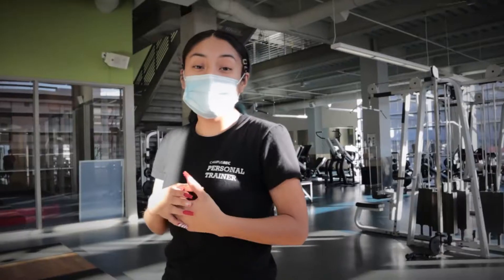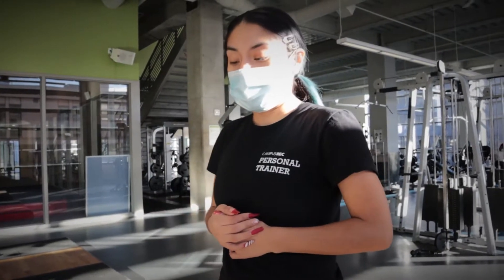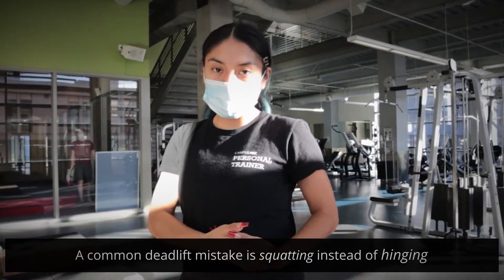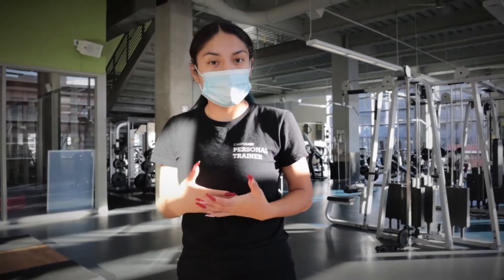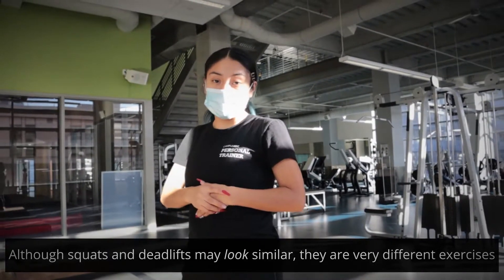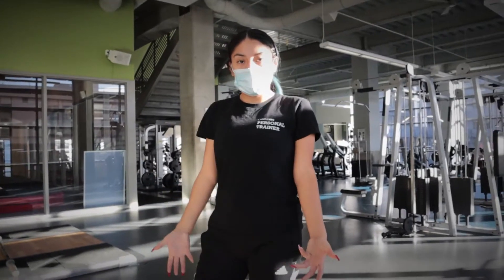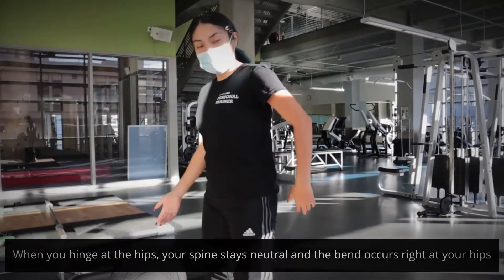The first mistake we're going to be talking about is hip hinging. A common mistake that happens is people squat when they're doing a deadlift. A deadlift and a squat are two very different exercises and look very different at the starting point. They look similar sometimes, but there should be key differences. When you deadlift, you want a hip hinge — that basically means bending here at the hips like this.